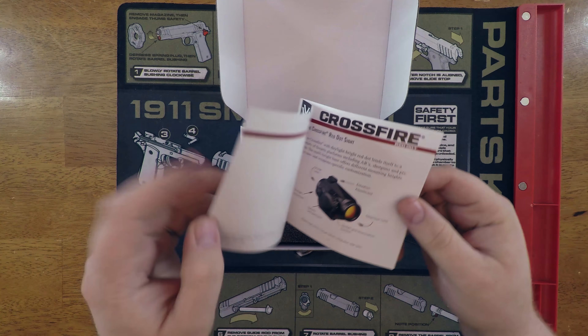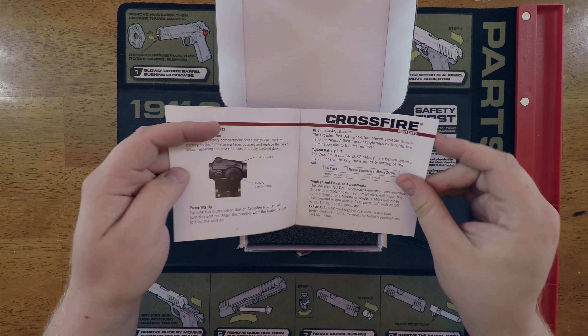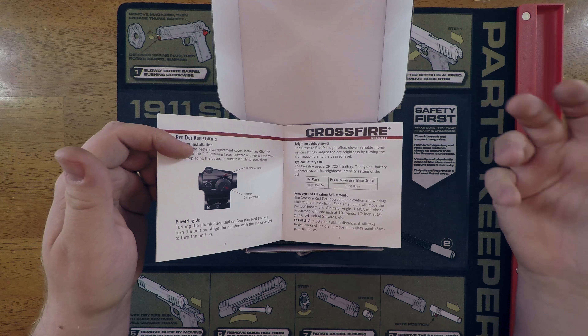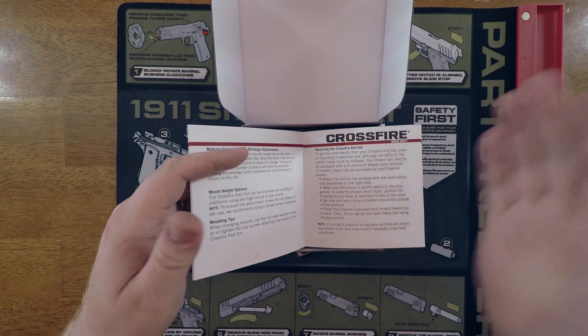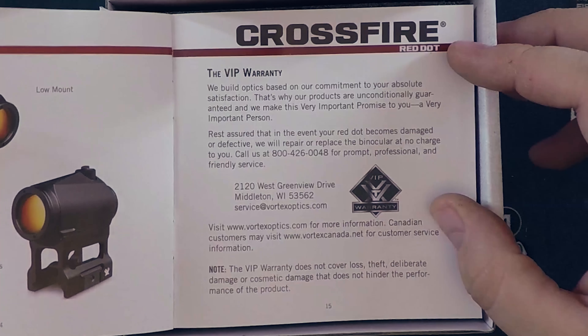First thing we've got here is the literature, which goes over some of the different features and battery life. You definitely want to pay attention to the windage and elevation adjustments because these are typically individual to the optic. It does vary a little bit - how many clicks to go right to left, which direction you're turning - it's all pretty standard but there is some variation from manufacturer to manufacturer.